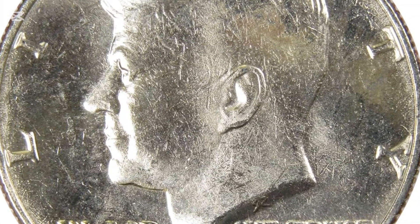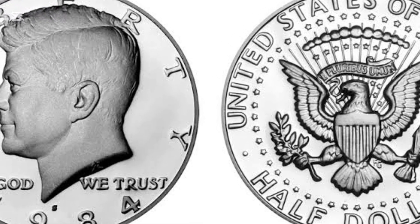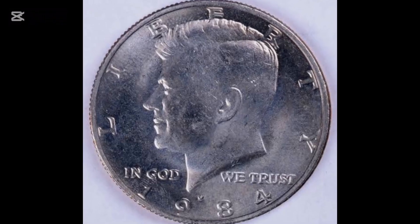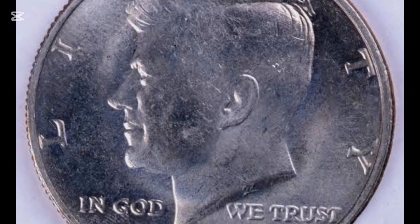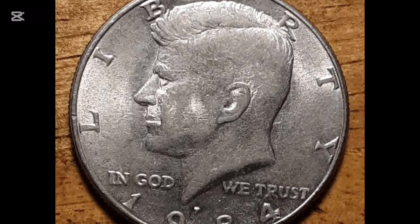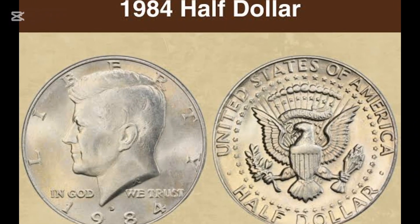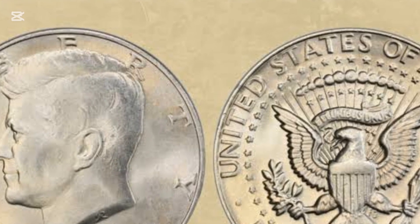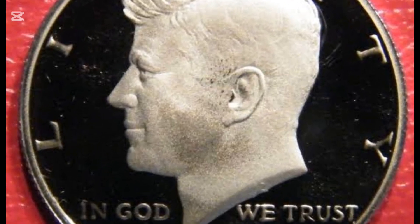Coins rated MS64 are available for $10, while you can buy one with MS65 ranking for about $26. The best preserved half-dollars are those in MS66 and MS67 grades, with an estimated price range of $75 to $1,150 at the current coin market. Interestingly, one of the rarest Kennedy half-dollars in MS67+ ranking reached $3,760, and at an auction organized on October 3, 2016, one collector paid an incredible $4,650 for this coin. The hope remains that this investment could pay off in the future.